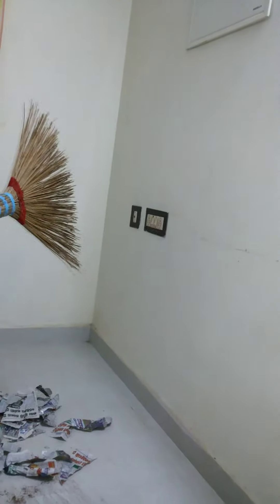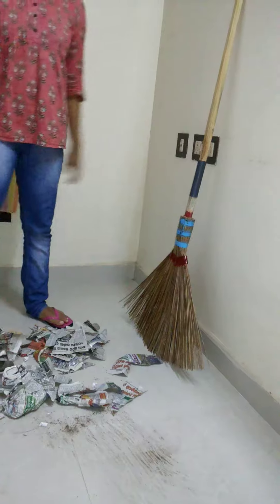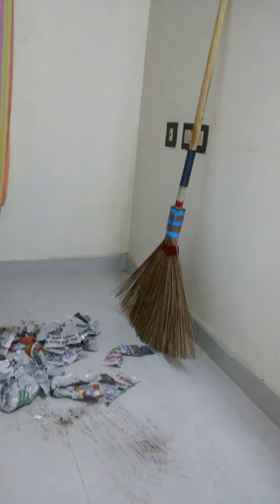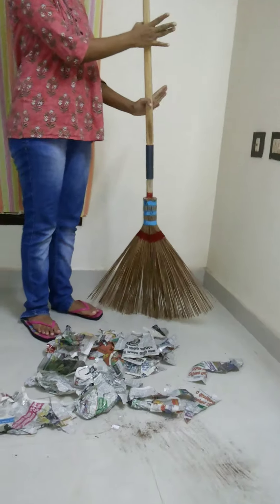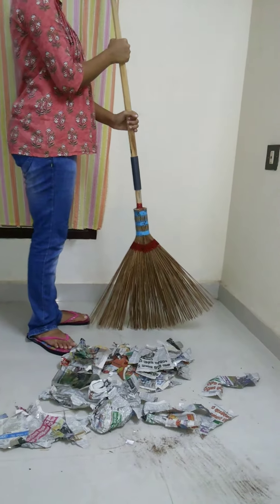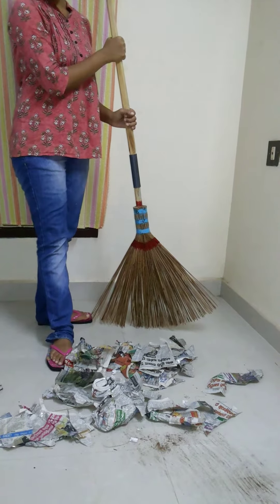Now we will show you how to use this broom. Though we are explaining this indoor, this broom should be used outdoor. First you should know how to grip it properly. As you can see in this video, you have to hold or grip the outdoor broom by using both hands, and you have to turn your body a little bit as per your convenience and keep one leg front. So now you are ready to clean.